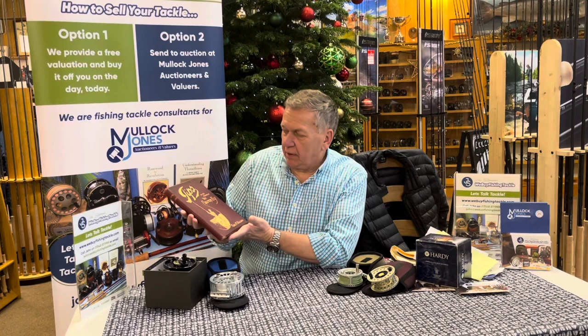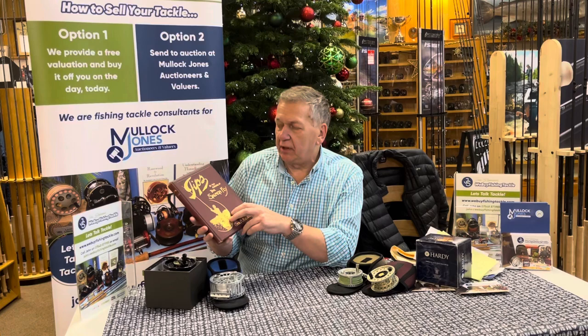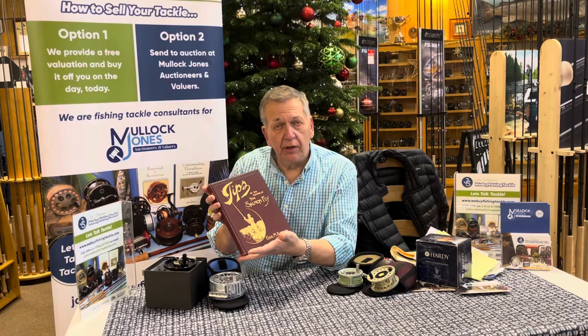A gentleman has brought in this, which is 'Tips, the Salmon Fly' by George M. Kelson. This is a rare copy — it's a 1901 first edition. You can see by the condition of the cover here, the gold on it is crisp, the burgundy is lovely, there's no stains.